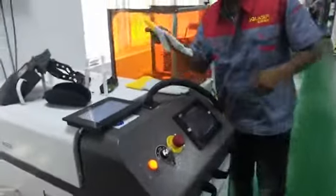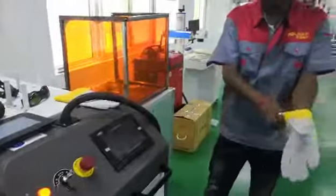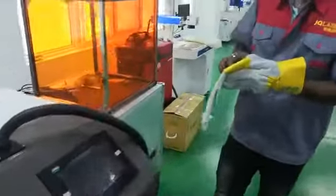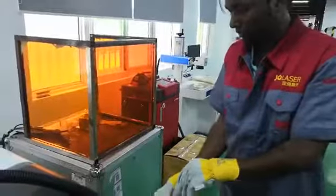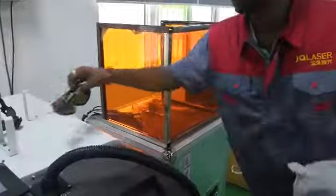Then we hold. Now it is ready. Now we are using protection like gloves. Also we have protection.